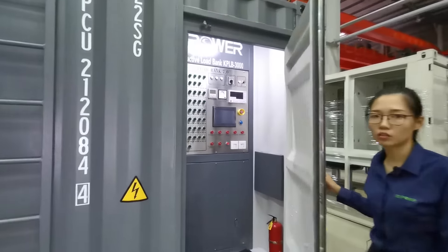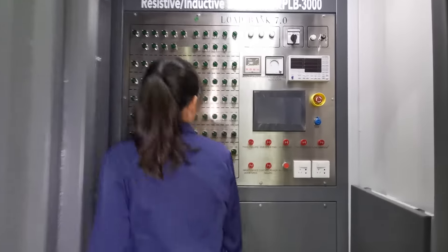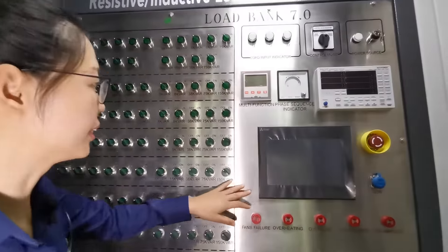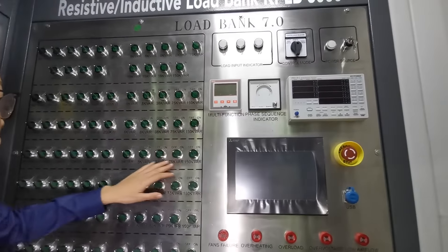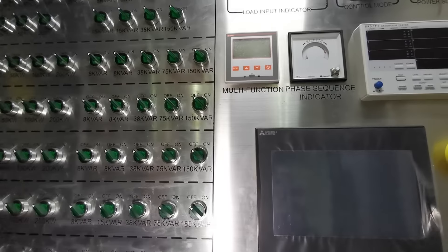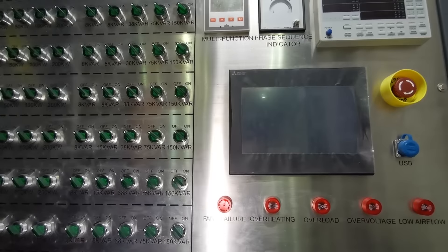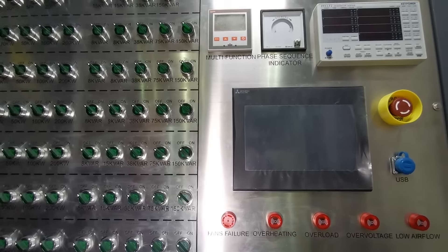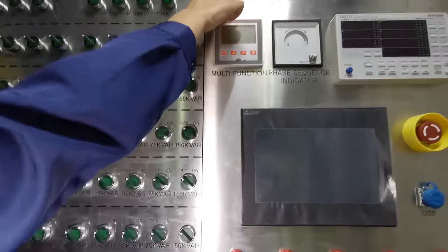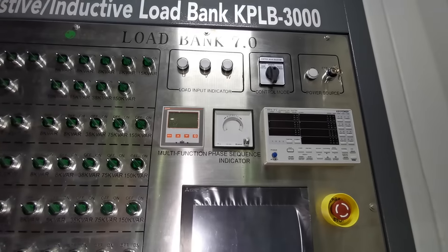Now let me introduce our control system. This is the control panel — it's made of stainless steel, and all the latches are powder-coated, so they will not blur or peel off even after years of use. The knobs and indicators are all Siemens brand.